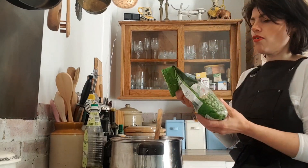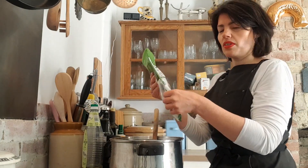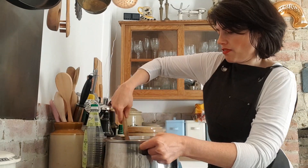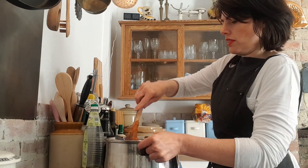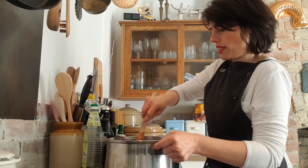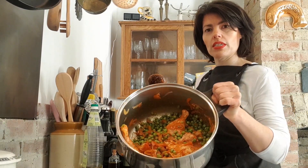Now I'm going to add my peas — good old-fashioned frozen garden peas. I'm putting a full packet in, about a kilo, since I'm making this for a family of four. Obviously you scale up or scale down depending on the size of your family. Everything is now coated inside the pan — look at that, all looking marvellous.